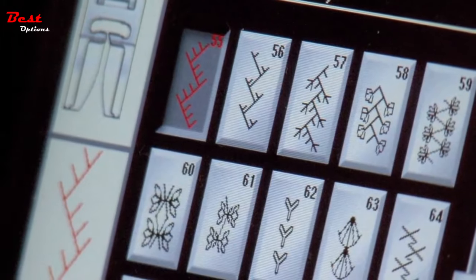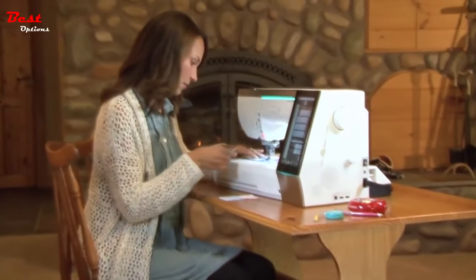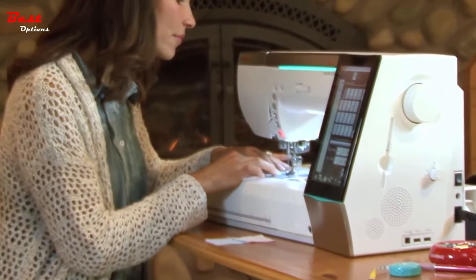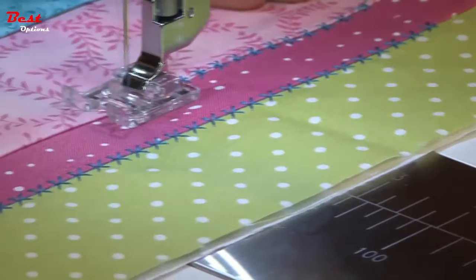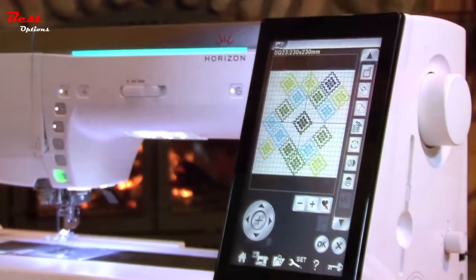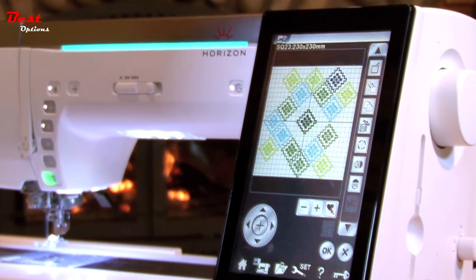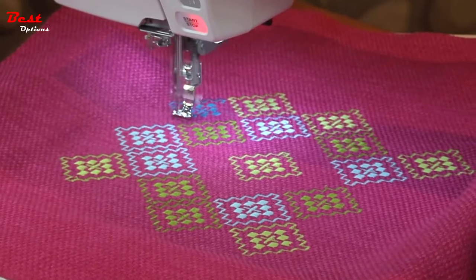If I had an hour, I couldn't show you everything this machine does for me. So I'm just going to give you my shortlist, and you need to go in and find out everything it can do for your quilting. Look at this touchscreen — it's the largest, clearest, brightest on any home machine. It makes everything else so easy.